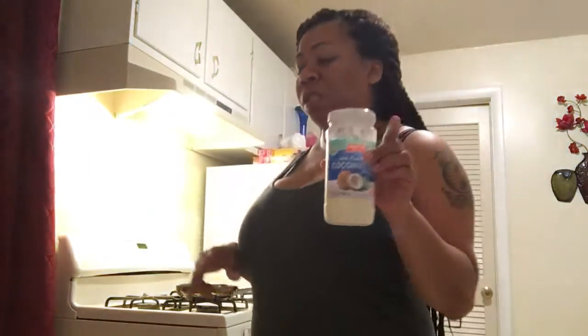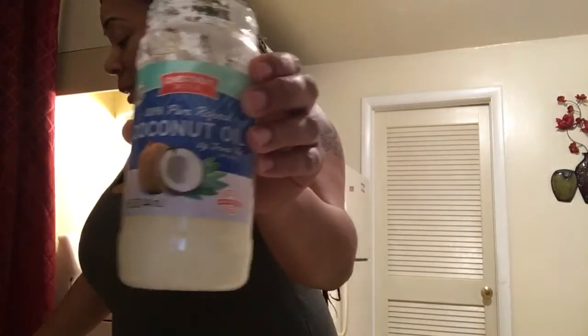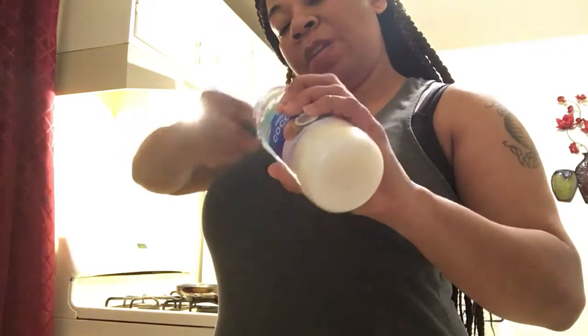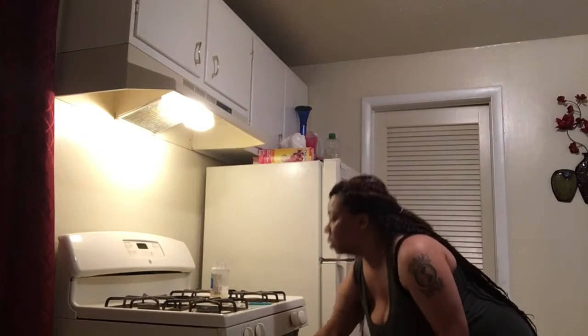I'm going to show you how to do my oven fried chicken. Since I'm only doing two pieces — two chicken thighs — I'm going to put in about a tablespoon of coconut oil. I get this oil from Family Dollar and it's the best — no coconut smell, no coconut flavor. It's also one of the oils on the keto list. I'll stick the pan in the oven just to melt the oil.